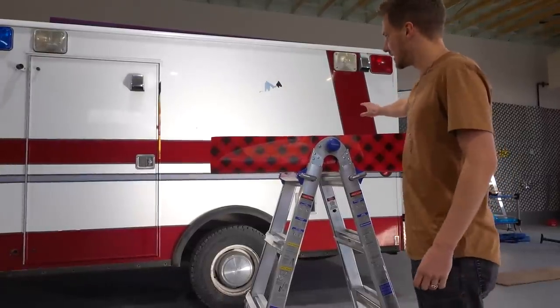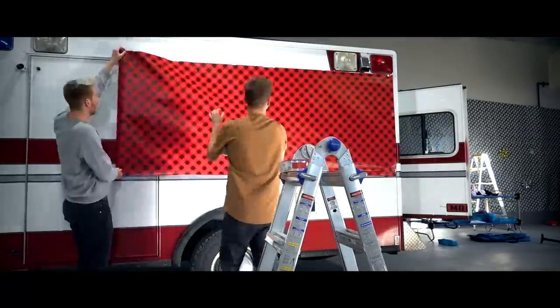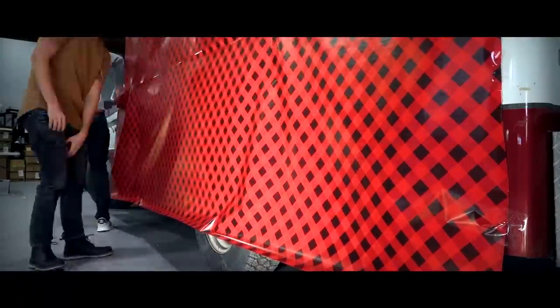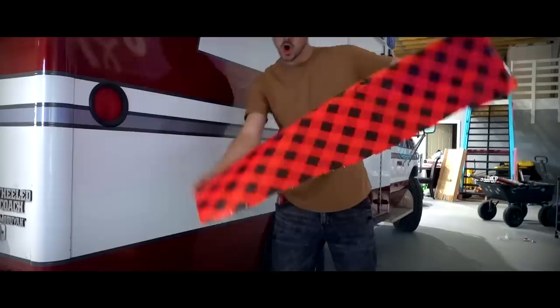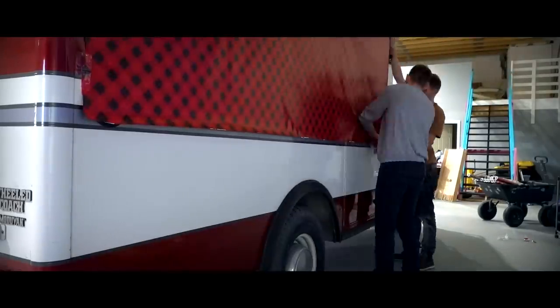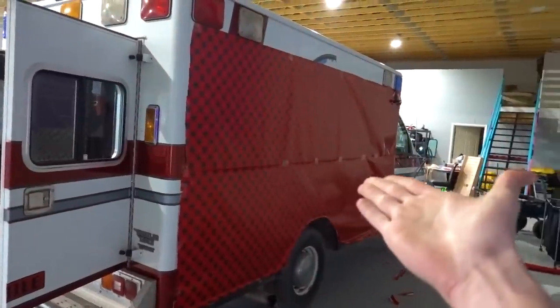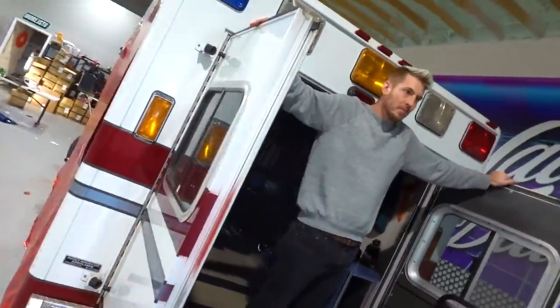We're gonna do this side first. And just like that, we got the car wrapped. You're probably wondering — the whole car isn't wrapped. Well, we have to open these doors and that's a little complicated to wrap. The real decorations are gonna start on the inside, so technically we're not done with the outside because we have another idea.